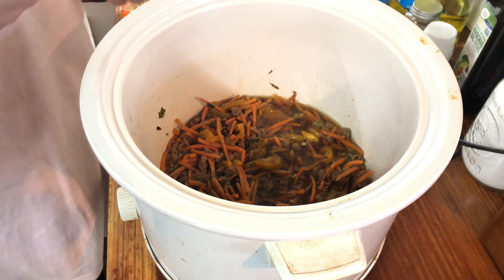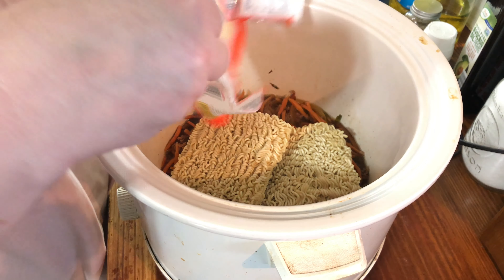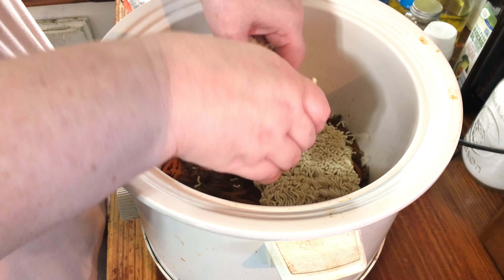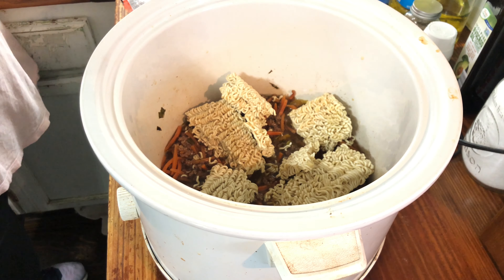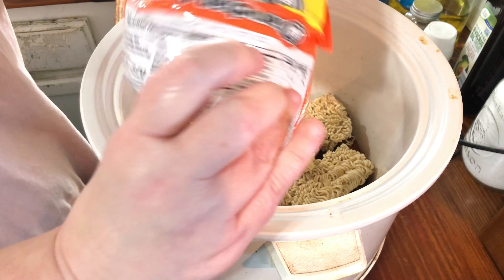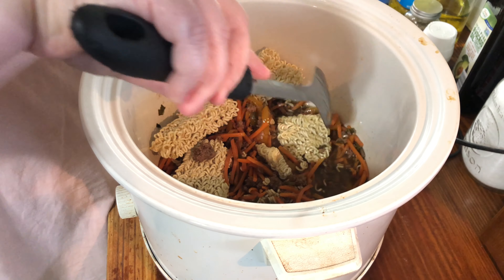Okay y'all, so we've come to the end of the day — it's about half an hour before I need to serve this, so I'm gonna go ahead and put the ramen in. I'm going to break it up because it's going to be hard to stir if I don't. Alright, there we go. You can just discard the flavor packets — you just needed the noodles anyway. Let's stir some of this in and try to cover it the best you can.